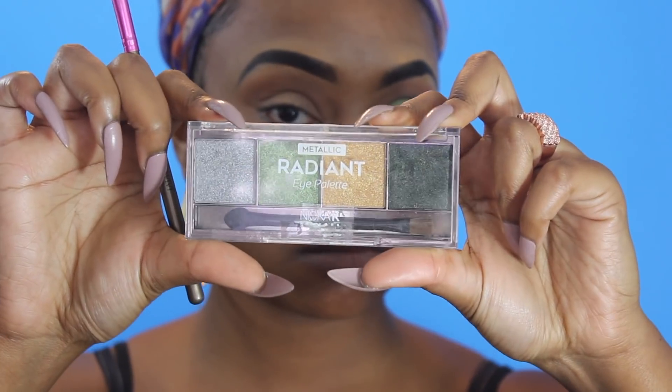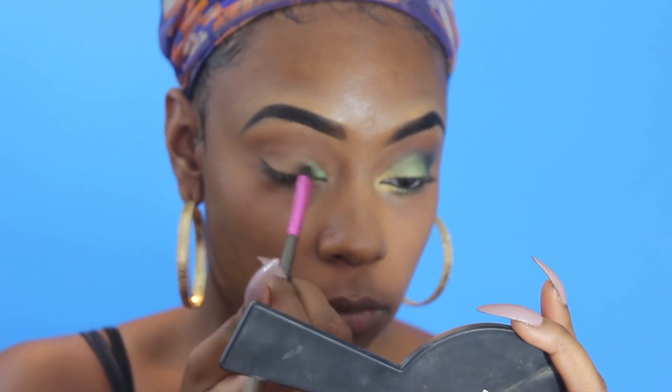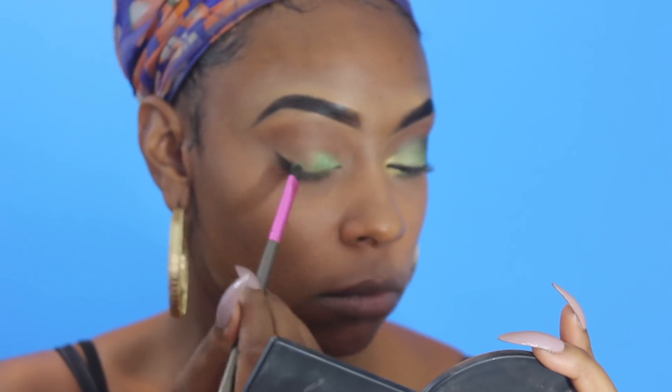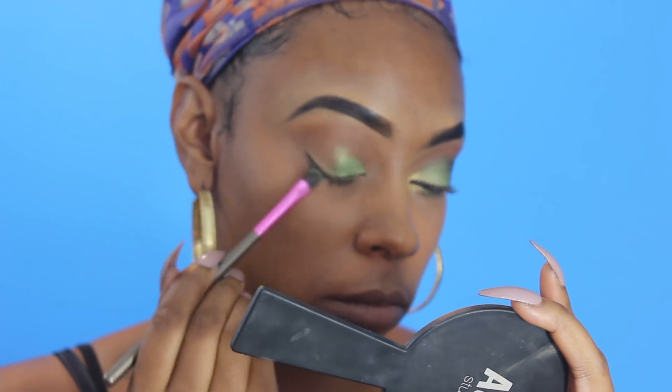Now to the highlight of this video — this is by Nika K, it's one of their radiant color quads, and OMG when I say this was $1.29 at my local beauty supply store, this is probably one of the best palettes I've ever worked with for a cheap product. I love the color payoff, I absolutely love the pigmentation, it's just amazing for $1.29, I could not believe it.